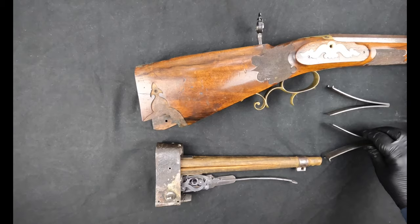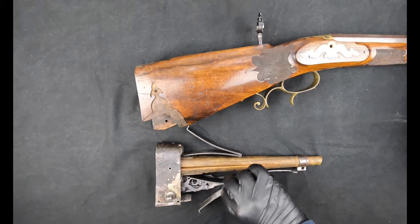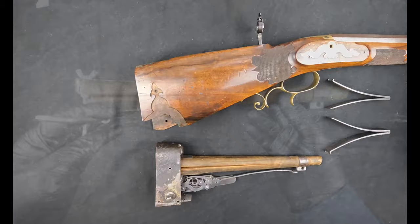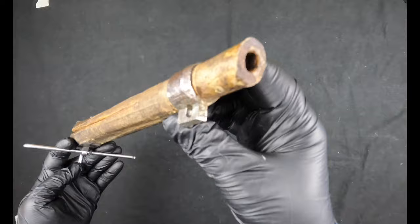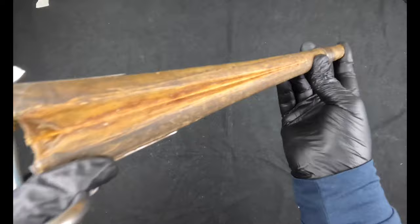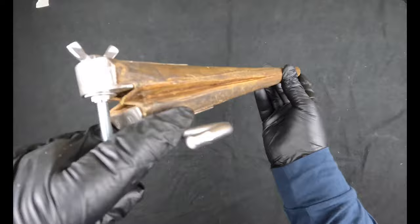Technically this is a spring powered airgun but it's not the sort of mechanism we're used to seeing. It's powered by two very powerful V-springs which, when compressed, basically squeeze the bellows together. The bellows themselves consist of two wooden battens that taper off towards one end and become a tube. Between them is sandwiched a folded envelope of parchment, which is what holds the air. It looks like it's leaking slightly, so I'll have a look at that later.